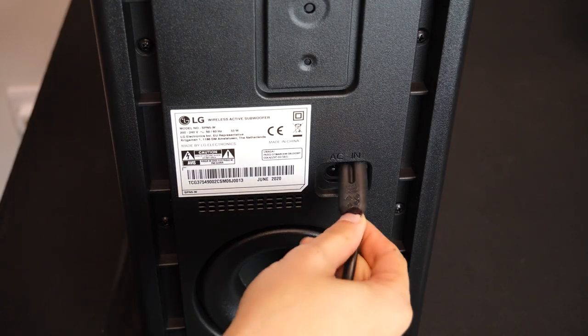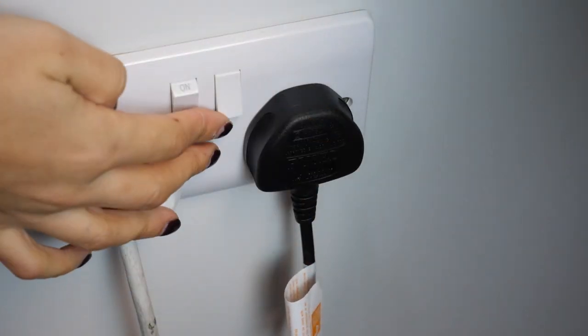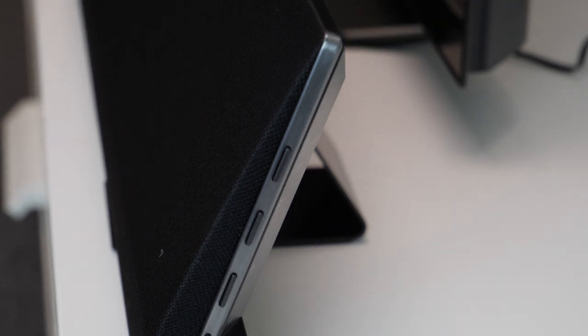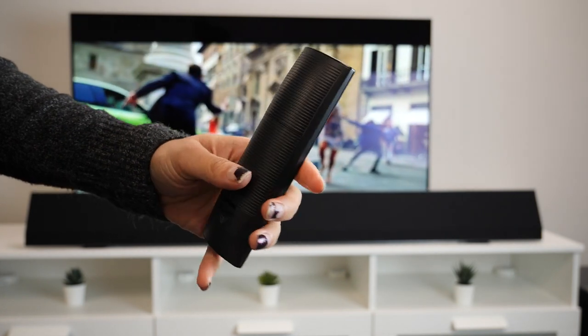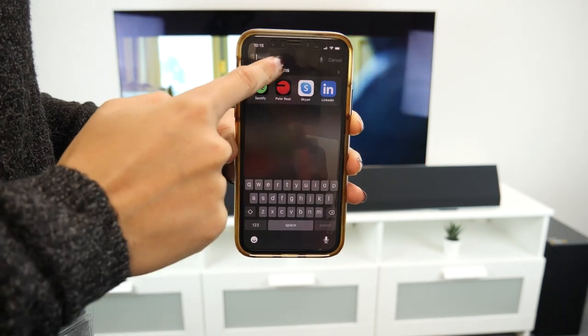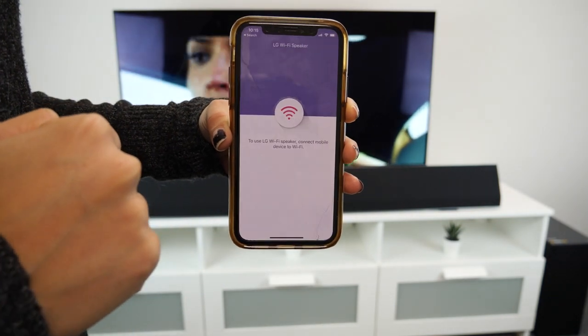It is worth mentioning that it isn't completely wireless of course, because it does need to be plugged into a power source. You can control the settings on the soundbar via the small buttons on the side or the little remote that it comes with. The remote is nice and small and it's simple to use — you can control volume, source and much more with just the click of a button. You can also pair the soundbar with the app via Bluetooth and control these settings through your phone too.